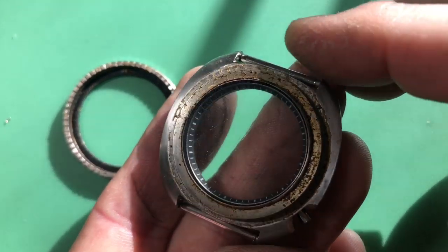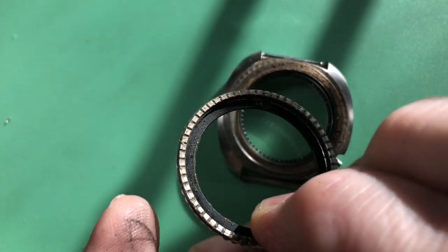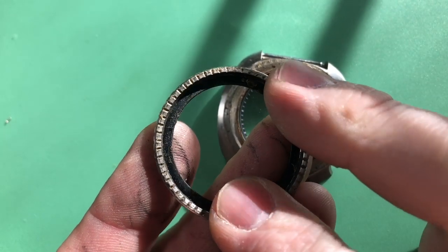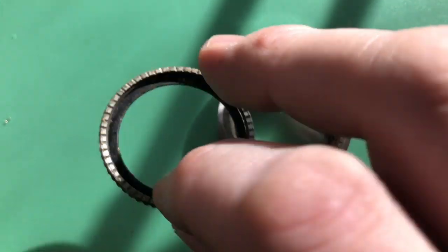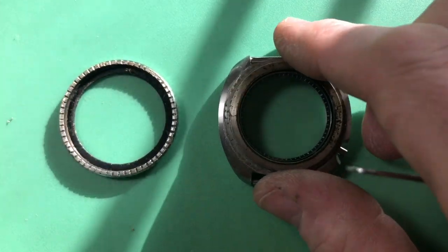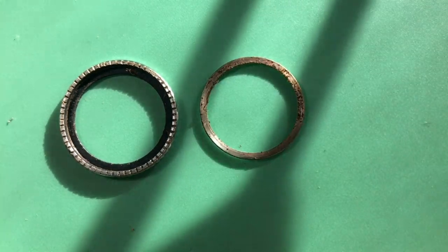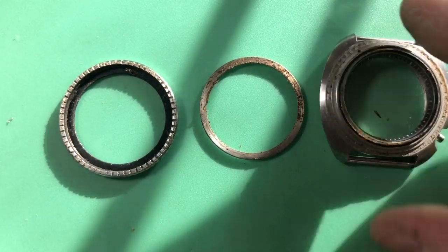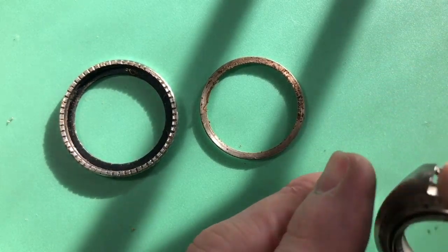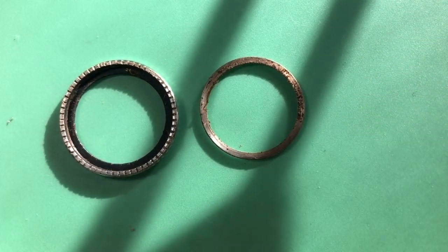That's a mighty amount of gruck — I had to really get in there to get this to pop off. Not exactly sure what this stuff is. It looks like earwax, but I'm pretty certain that's not what it is. No corrosion that I can see — I think it looks pretty good.